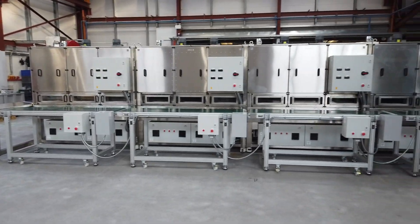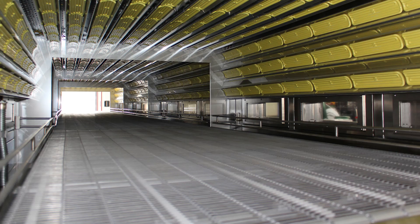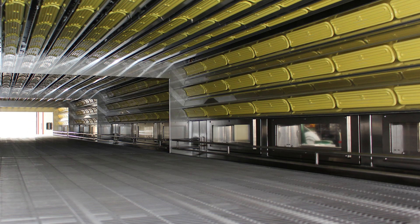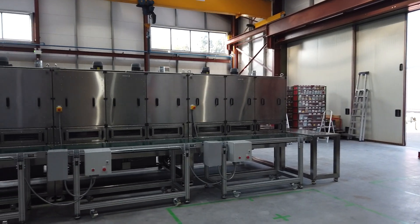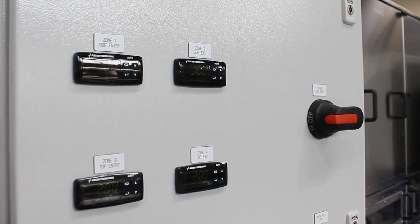This is an eight meter long oven. It consists of four modules of two meters. Each two meter long module has 128 heaters. Each heater is 400 watt at 480 volts. There are four thermocouple heaters inside each module and there are four zones of control in each module.